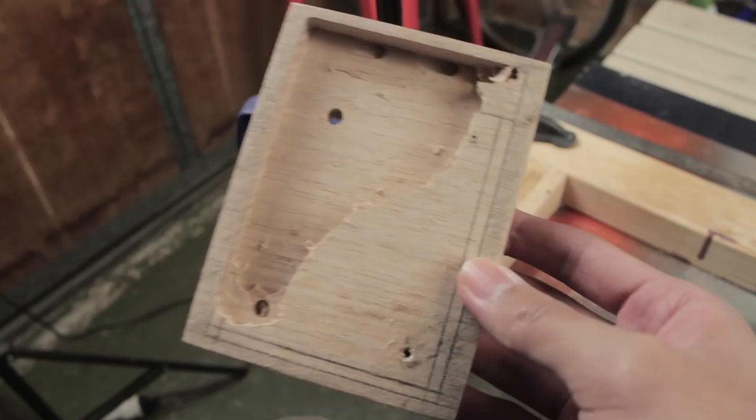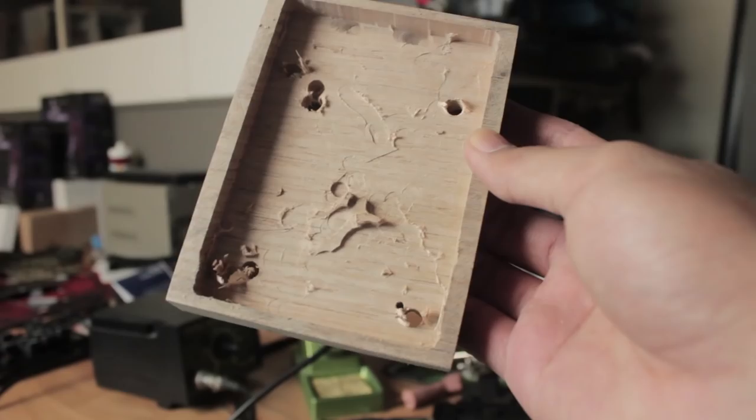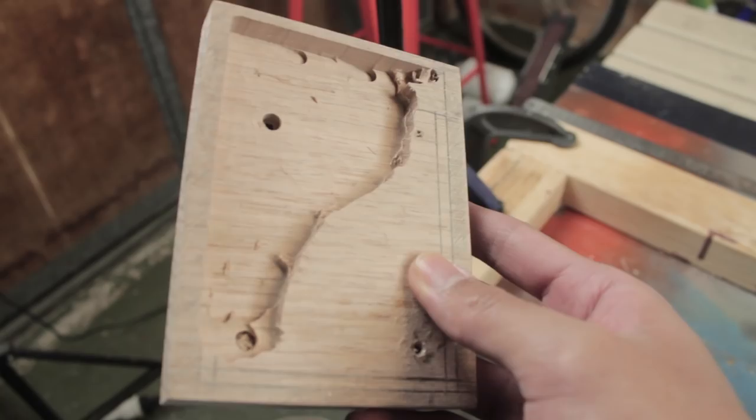The problem with doing it this way is that I have to keep turning around, and it increasingly becomes more difficult to route as there's no stable surface. But in the end it turned out quite fine. The middle bit will be cut out anyway, so it doesn't really matter how it looks.